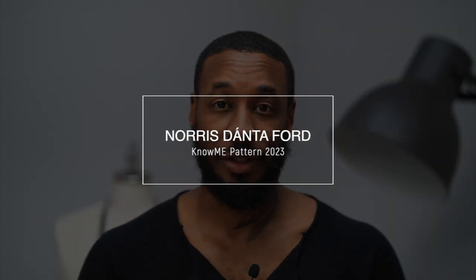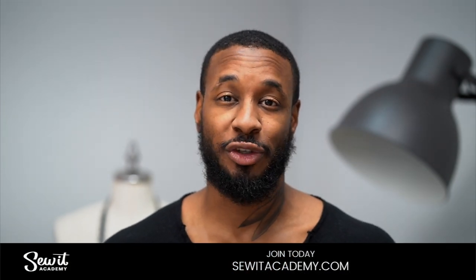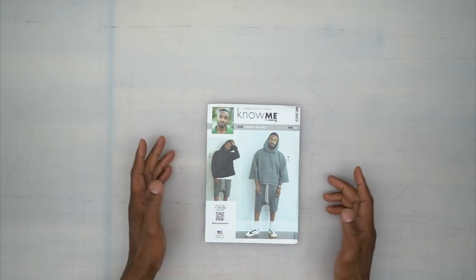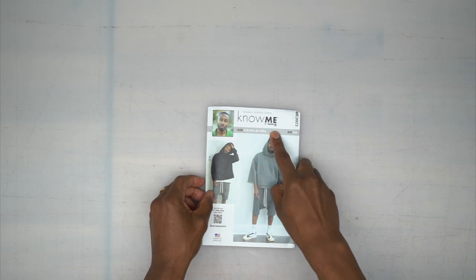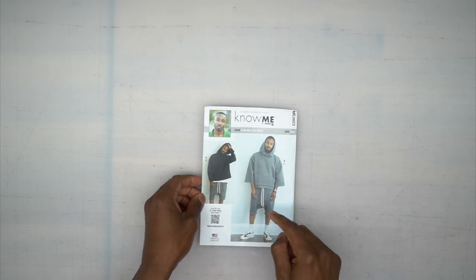Hey, what's up, I'm Norris and welcome back to another Sew Along. Today we'll be doing the order of construction for my new Nomi pattern 2023, and today we'll be doing View C, the shorts.